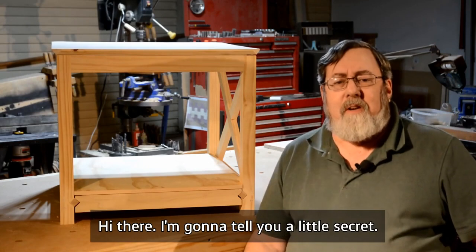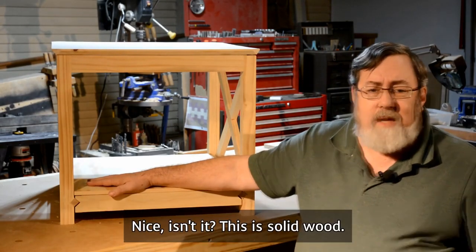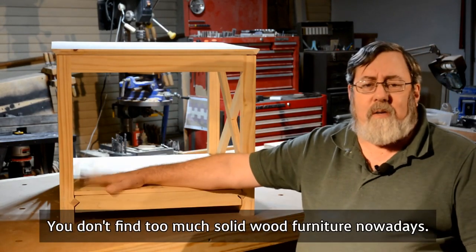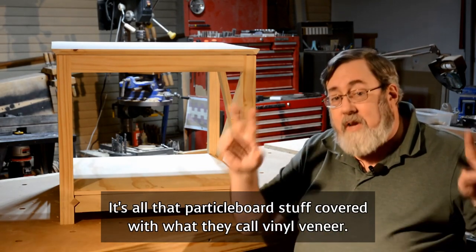Hi there. I want to tell you a little secret, but before I do that, what do you think of my table here? Nice, isn't it? It's solid wood. You don't find too much solid wood furniture nowadays. It's all that particle board stuff covered with what they call vinyl veneer.